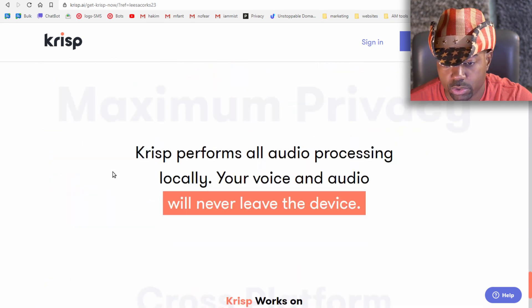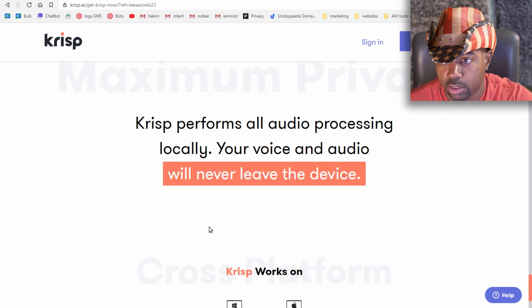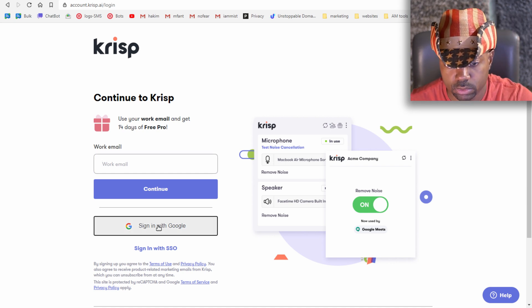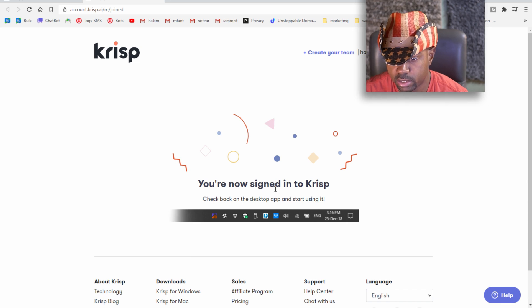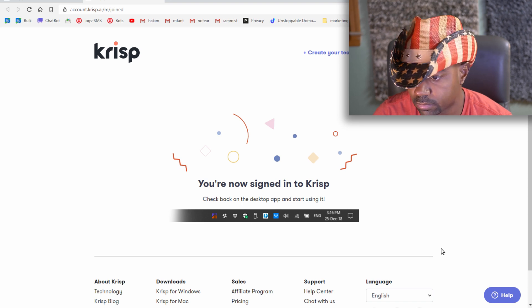Krisp performs all audio processing locally — your voice and audio will never leave the device. It works on Windows and Mac. Let's install it. Signing in with Google — install Krisp to complete your sign-up, download for Windows, and you're now signed in. Hit 'Start Setup' to continue.